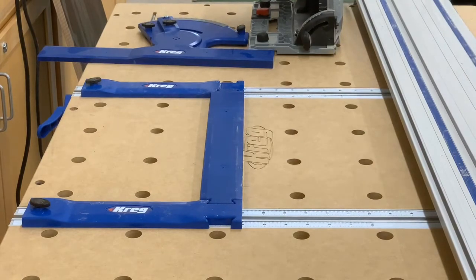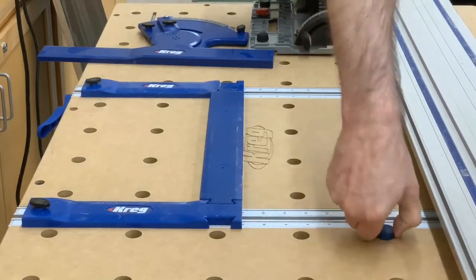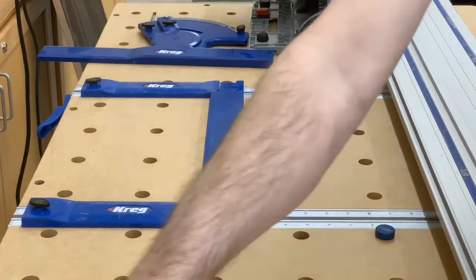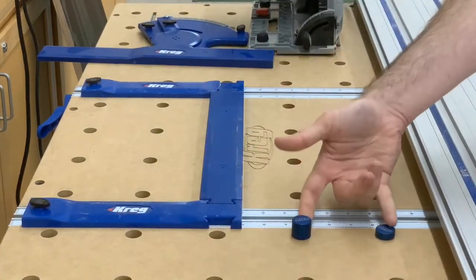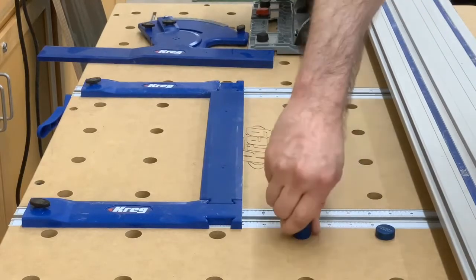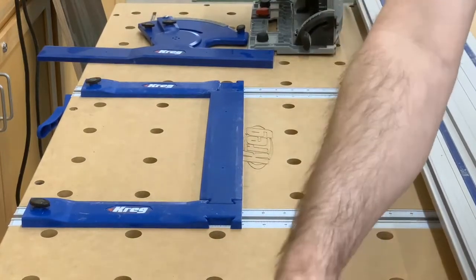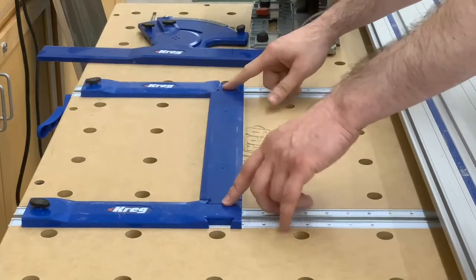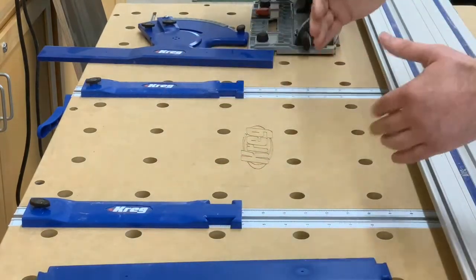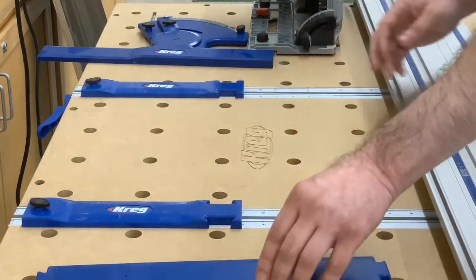You can also use Versa stops individually under the rail as a stop, rather than using the bridge. Because there's not much play in the joint, it's actually easier to set each stop individually and then drop the bridge in place, rather than trying to move all three pieces at once — which can cause them to bind up.